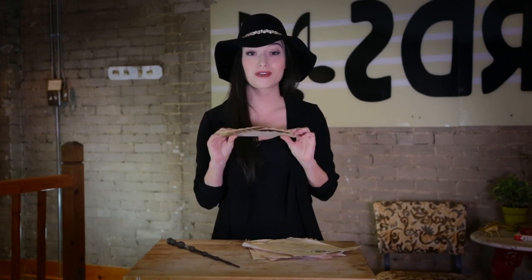Regretfully, while I was casting a spell, I did make the envelope disappear. So if you made this for me, please leave a comment. I would love to say thank you and say hello.